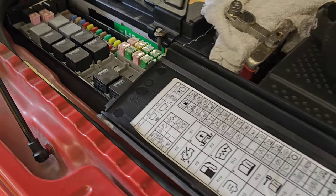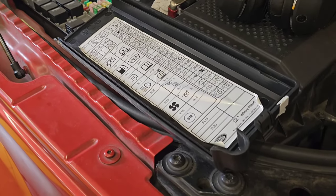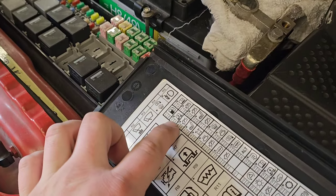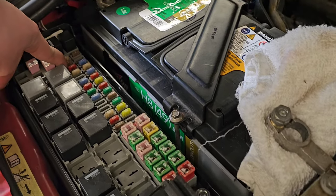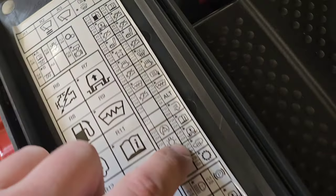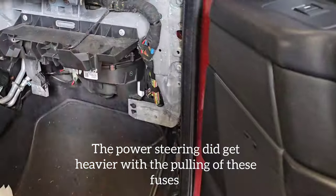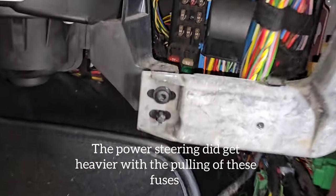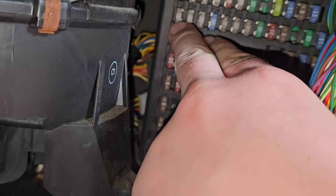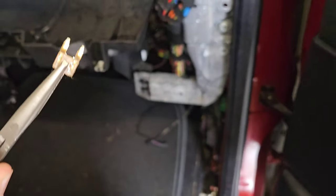According to the internet forums I found, there are three fuses to remove to disable the electronic air suspension. First is F3, a 5-amp fuse; the second is F26; and the last one is up under the glove box — fuse F35, another 5-amp fuse. Pull that one out and there we go.